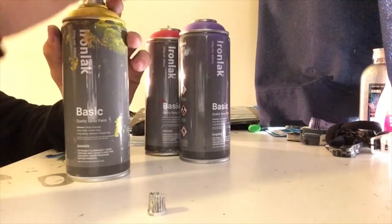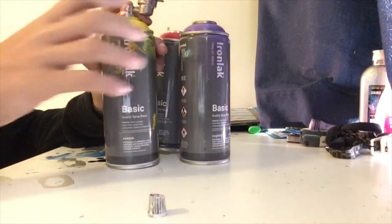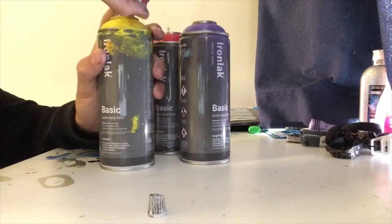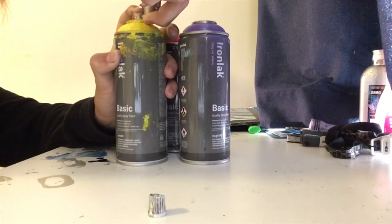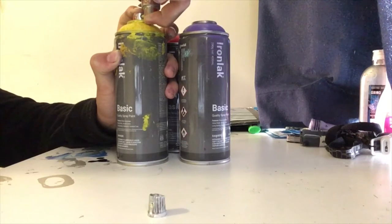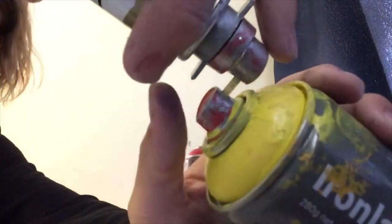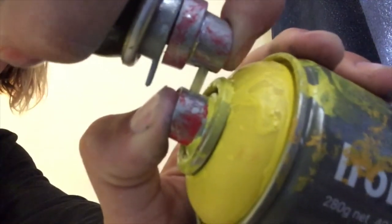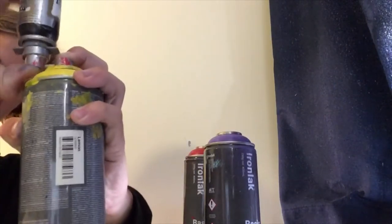Next step is to put one of the caps onto the top of the can that you want your paint to go in. Mount that in, then press down on the yellow can and on the deodorant can at the same time. You can hear the paint going into the mini one. You can see just there on the straw the paint is going in. I've emptied the yellow can fully into the smaller deodorant can.